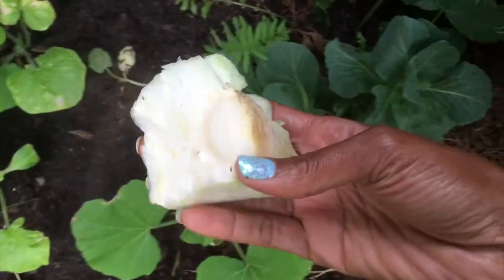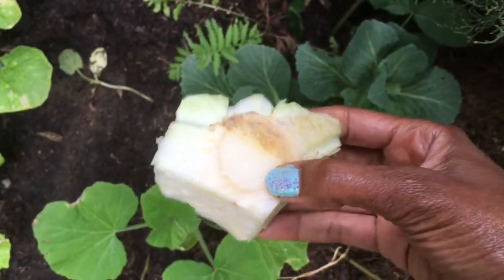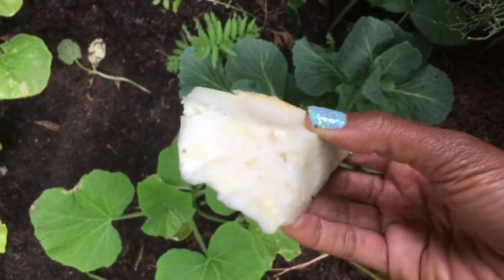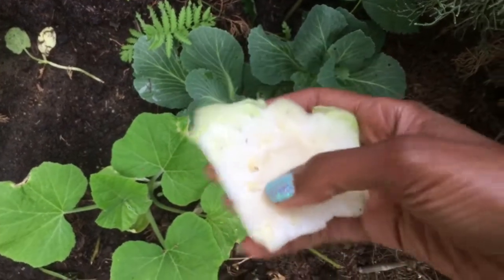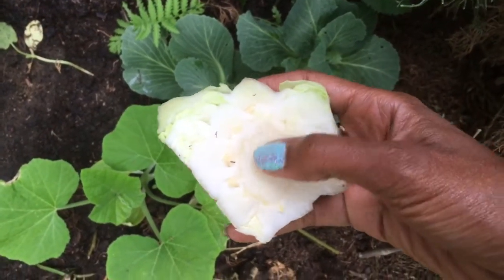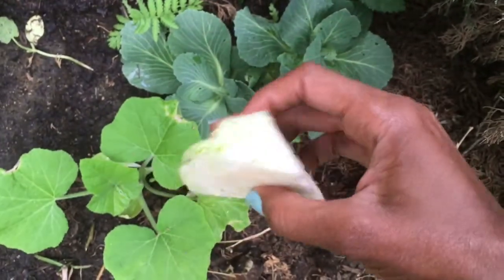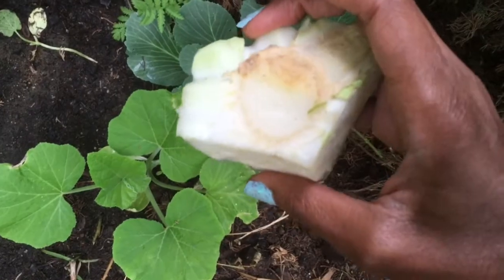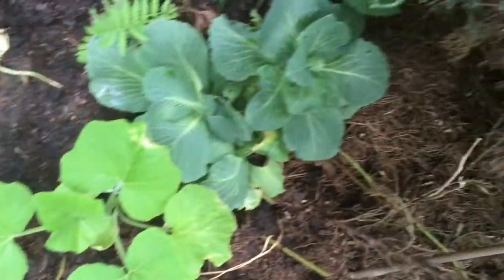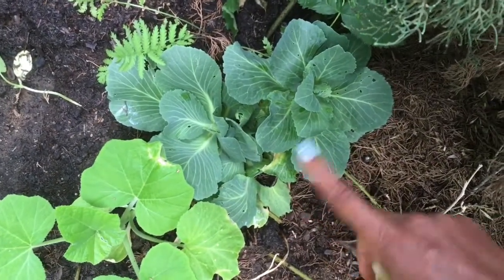This is a part of the cabbage. Cabbage is not that drought-tolerant in the summertime, but this part of the cabbage is so thick that it can take the summer heat. It's not going to bolt. It's going to keep itself nourished, put out roots, and from those roots it's going to put out a new cabbage plant like this. So you can have these cabbages early.